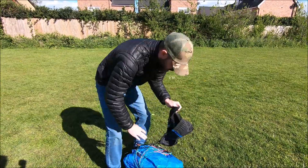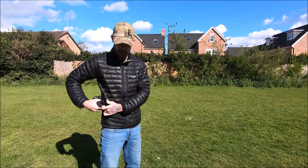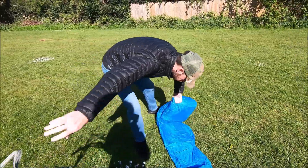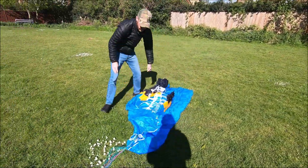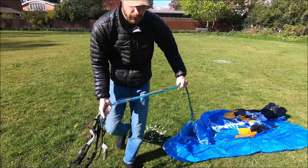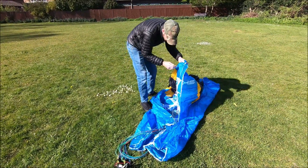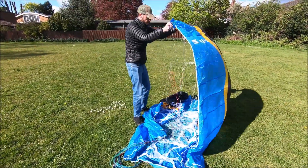I'm mega excited about this. I've gone for the blue colour - I can't actually remember what the correct name is. They always come up with something clever, don't they? It's blue. A little trick I was shown online is to do it like this, because if it's windy enough you can use the wind like that.